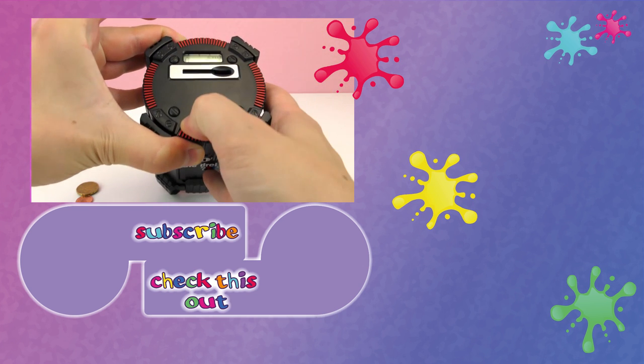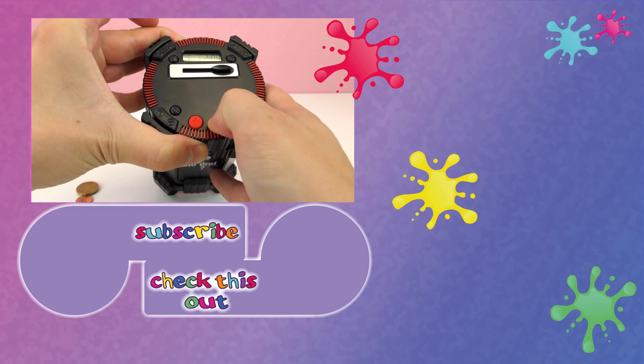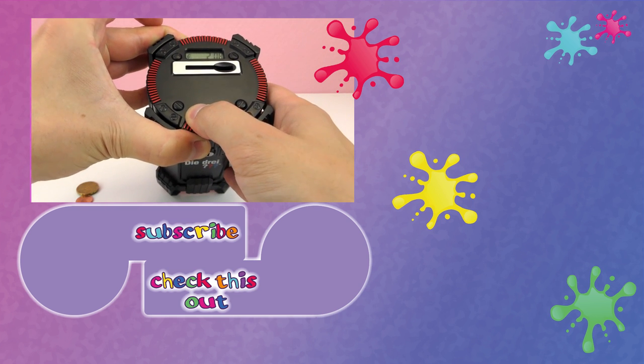Thank you for watching Play With Me Toys for Kids! Subscribe to our channel and be the first to know when new videos are posted. See you next time!